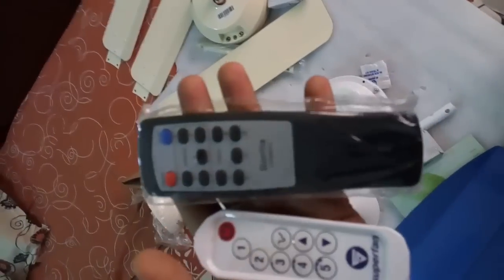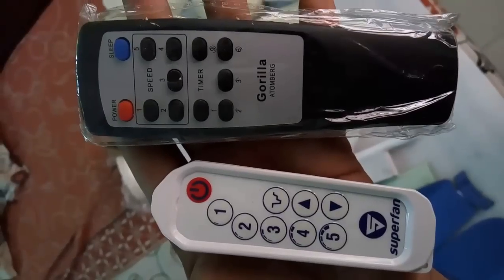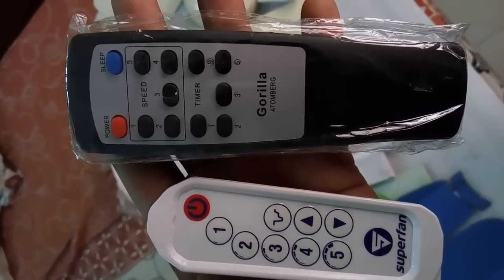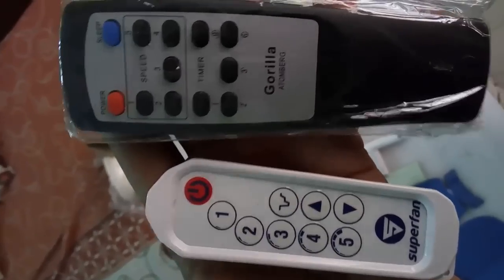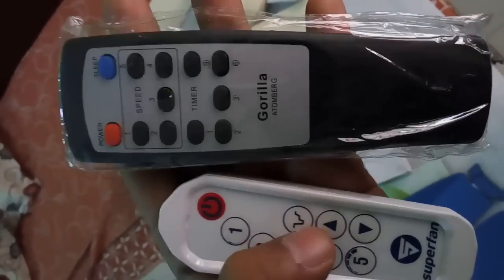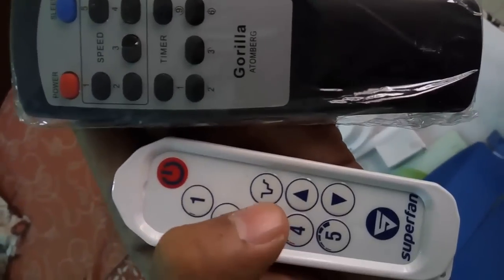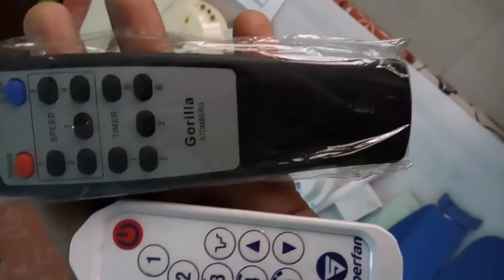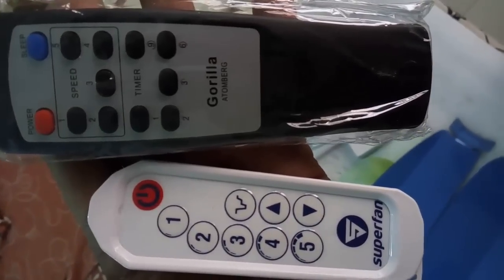The main difference between the two remotes is the extra functions. On the Gorilla fan remote you have power, sleep, speed, and timer control. On the Superfan remote you get power on/off, speed control, and fine adjustment arrows to adjust speed more precisely. There's also a button for a special breeze feature where the fan rotates at full speed for some time and then gradually slows down and picks back up.